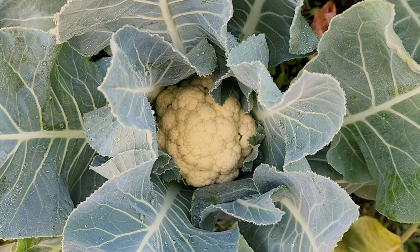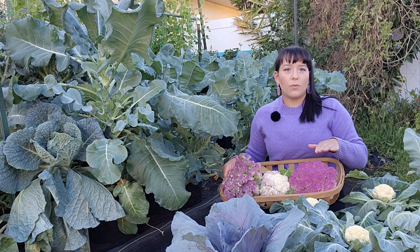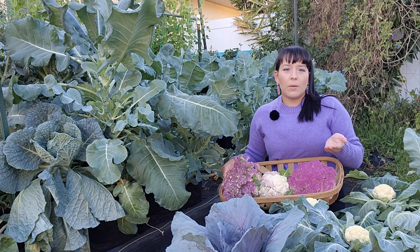Heading types form one big crown at the middle of the plant — this is what you typically see at the grocery store. This crown is made up of several florets, which in turn are clusters of tiny unopened flowers. We are basically eating unopened flowers. Once you harvest the crown, that's pretty much it.